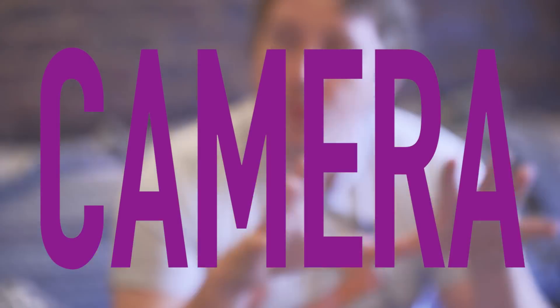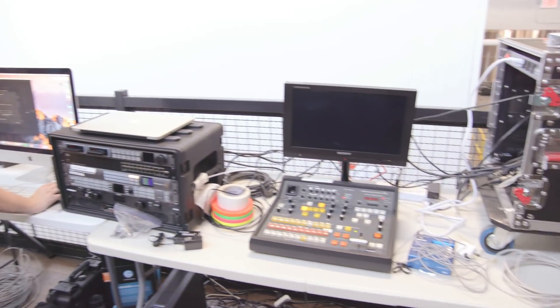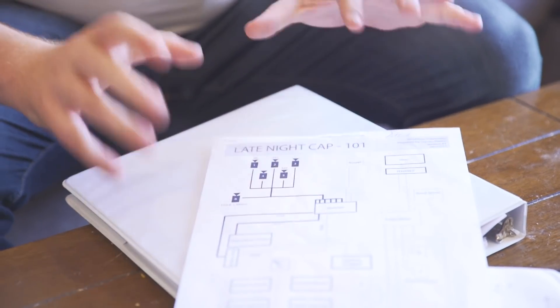Let's talk cameras. Camera workflow is where it gets pretty complicated in this one. My rule of thumb is unify at the camera. In pop-up infrastructures there are too many points of failure, in my opinion, to try and unify it somewhere other than at the camera.